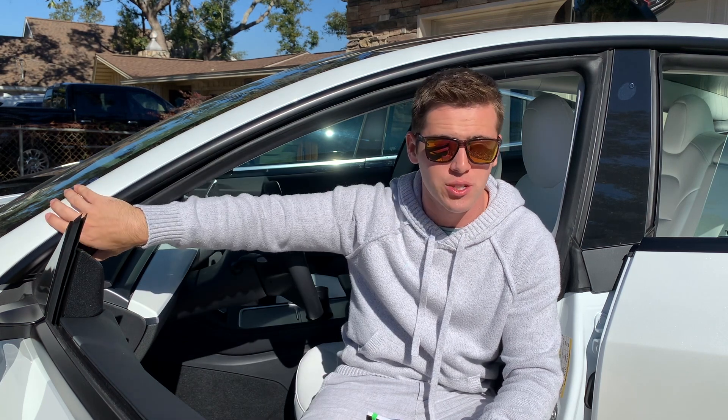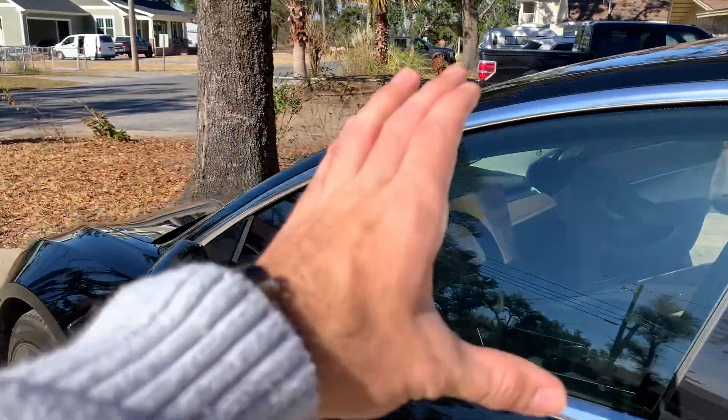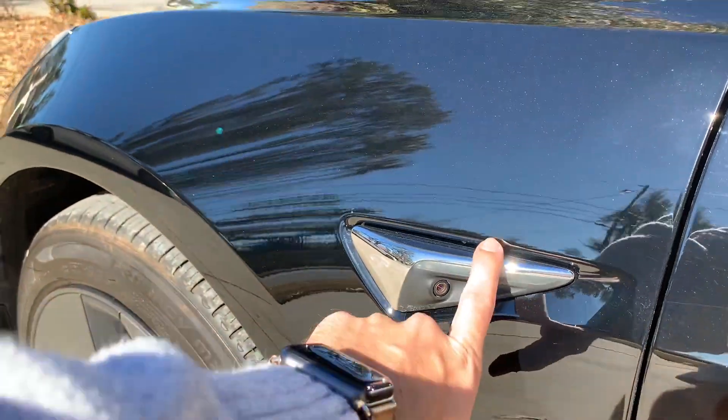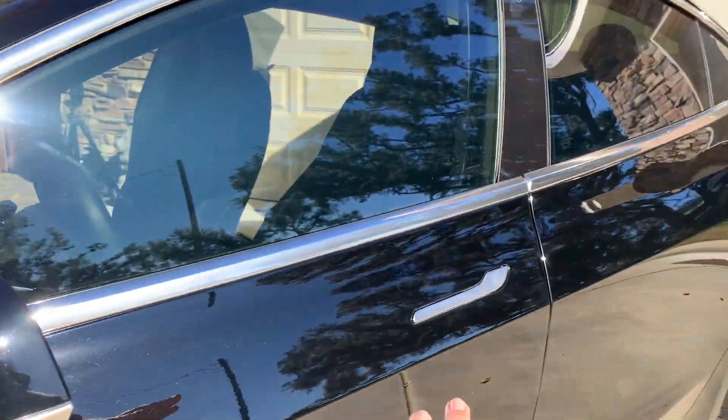So I went ahead and wrote a list of all the upgrades that came with the 2021 that the 2019 was lacking. The first thing on the list is the chrome delete. Before the 2021 refresh came out all Teslas came with chrome trim. As you can see on the 2019 model all of the trim is chrome. The finish around these cameras is chrome as well.